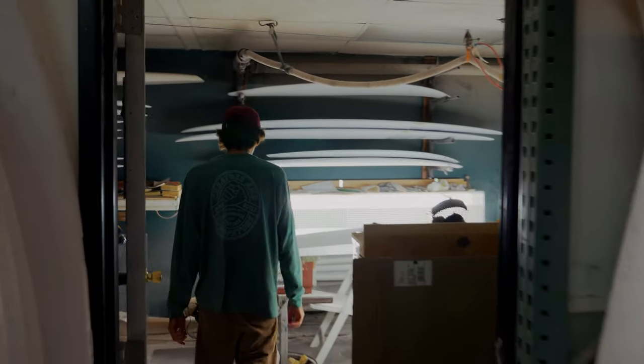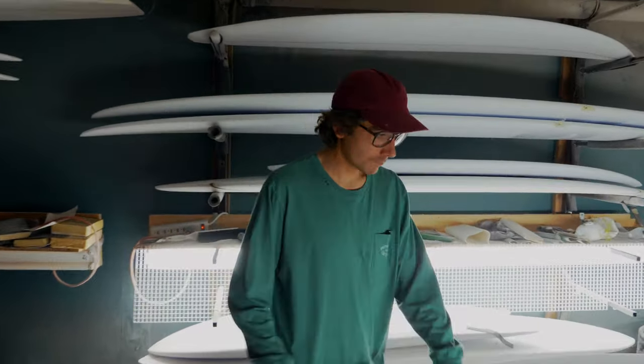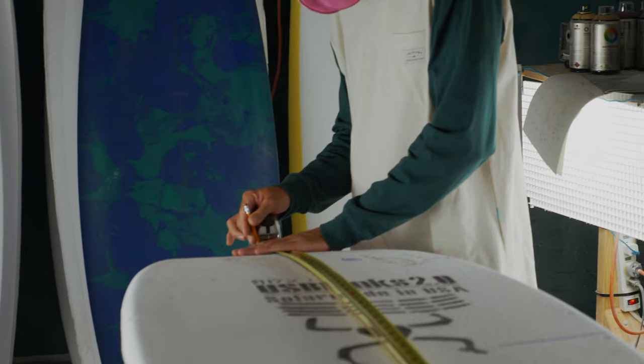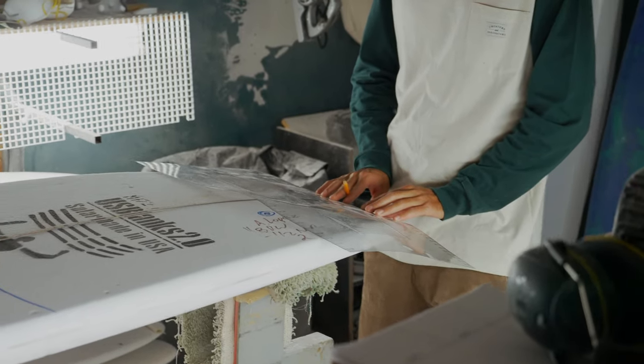I think every board works in some aspect. Obviously you can make a dud and that just happens, but so far I haven't had that yet - or they've just been nice and not told me.